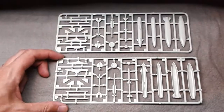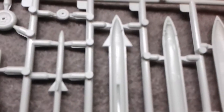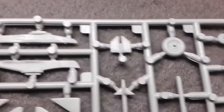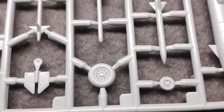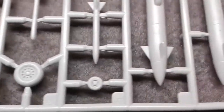The other two sprues are duplicates of each other. This is the ordnance sprue with wheels. On the hard points there's some recessed detail. Over the wheels they have detail but don't look particularly crisp or well defined.